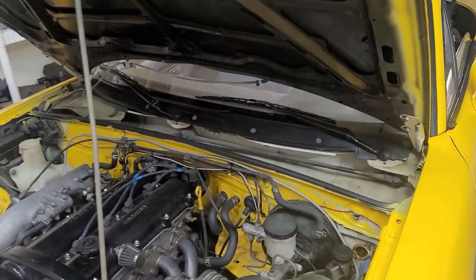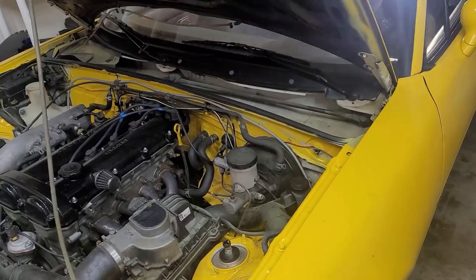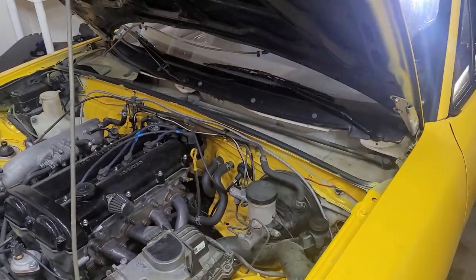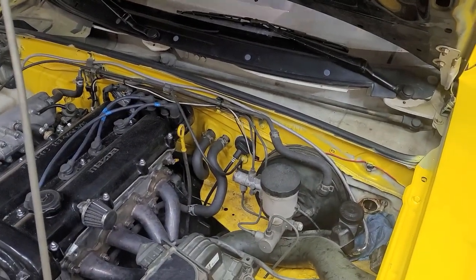Miata owners, we may know that the clutch system — the hydraulics — can be kind of a pain sometimes. Sometimes it feels like Mazda is just gaslighting you regarding this or something. You look for help online and everyone just says, 'Oh, you have air in your line.'